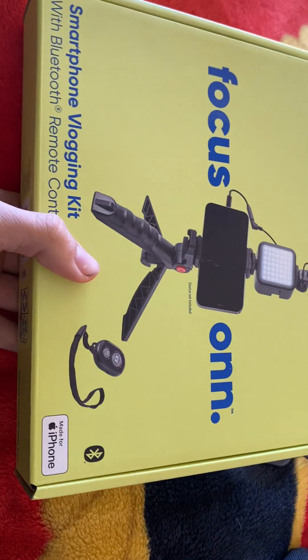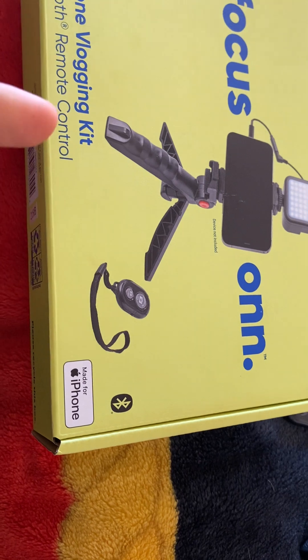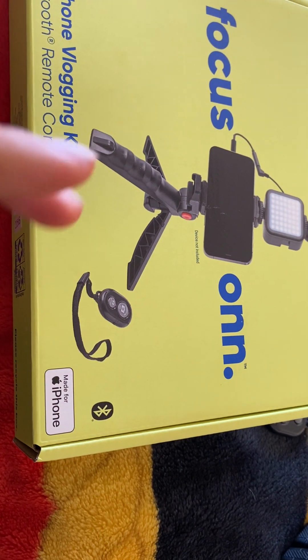What's up YouTube? Welcome back to the channel. Today we are going to be doing a vlogging kit video. In the last few videos I've been doing, and a lot of the videos I haven't posted yet, I've been using a vlogging kit.